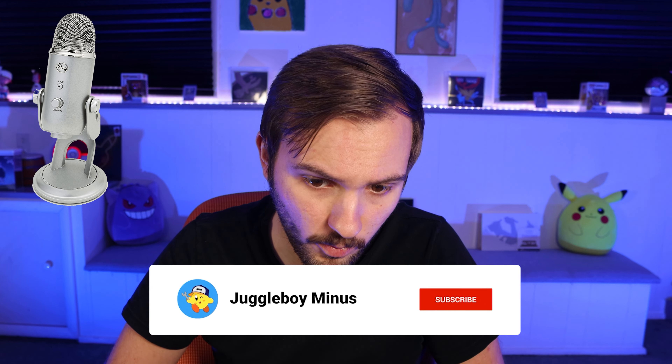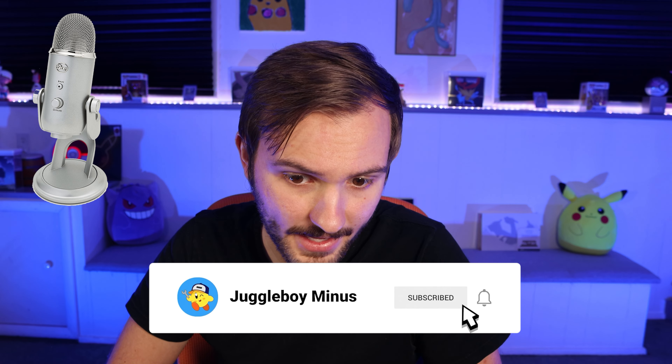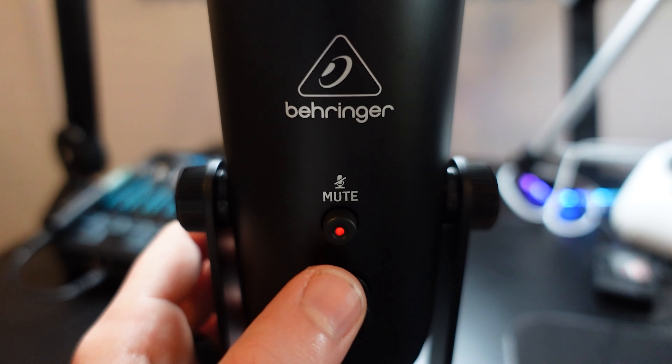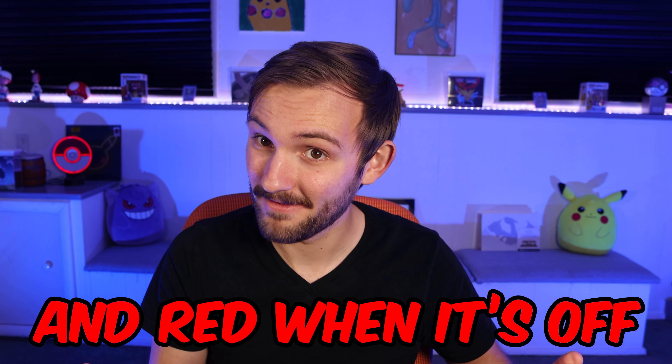And this is a test of the Yeti classic. 'The small pup gnawed a hole in the sock. The fish twisted and turned on the bent hook. Press the pants and sew a button on the vest. The swan dive was far short of perfect.' Now I'm going to switch back and forth between them a little bit more quickly so you can kind of hear the difference. This is the Behringer Bigfoot and this is the Yeti. This is the Yeti and this is the Behringer Bigfoot.